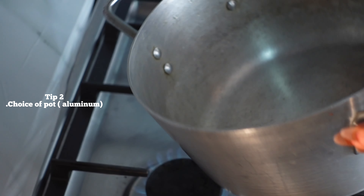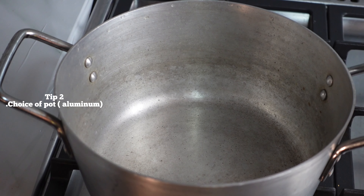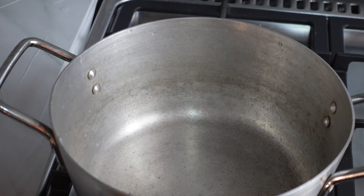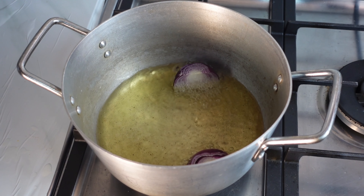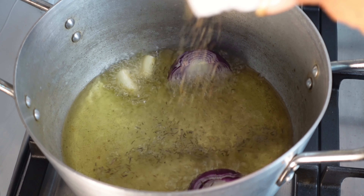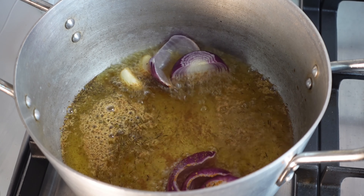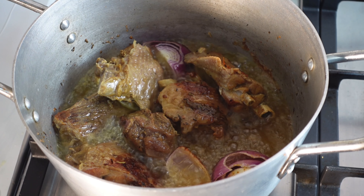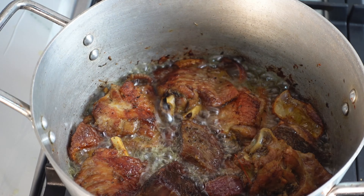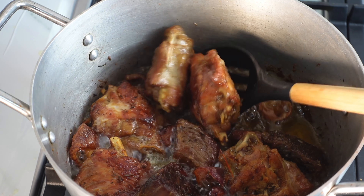The second tip on how to achieve that smokiness in your party jollof rice is the choice of pot. A non-stick pot has no business with jollof rice — the pot that great-grandmothers used, that our mothers still use, that is the pot that gives it that taste. I'm going to add some cooking oil, some onions, some garlic, thyme, and curry — we're building flavor. I'll add some Maggi, then fry the turkey and beef together so their flavors can mix.